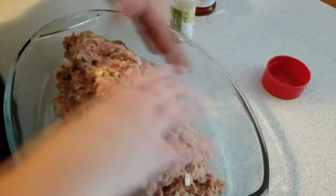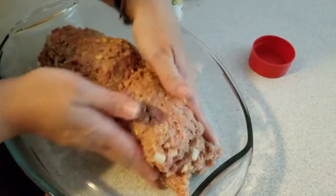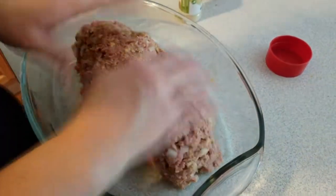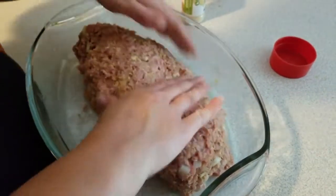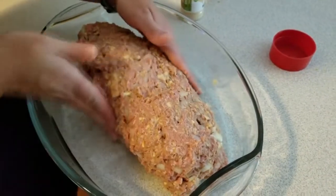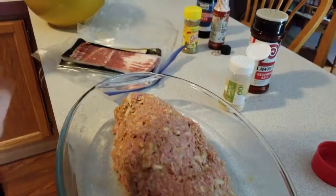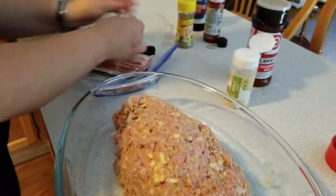Some people will flatten this out and then roll it up, but I think that's a waste of time and energy when you can just make it into a basic log. No one's gonna see it anyway because it's gonna be covered in bacon, so no worries. Once you've got it into a decent-sized log, you're going to take your bacon.